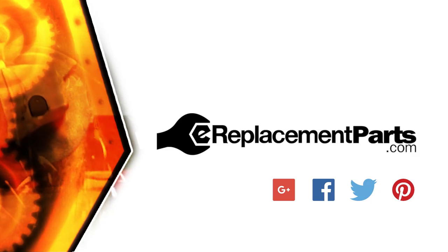And now you know how to install a new armature in your power tool. Be sure to check back often for new videos and expert advice. If you found this video helpful, give us a thumbs up and leave a comment.